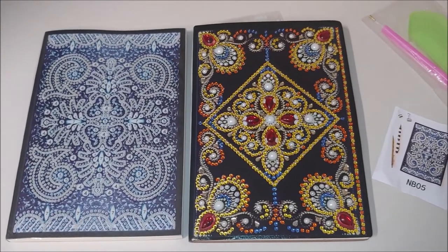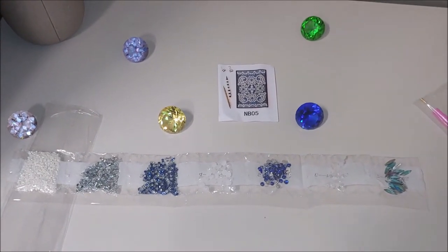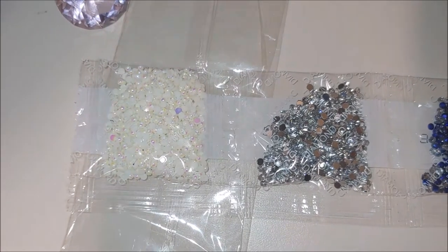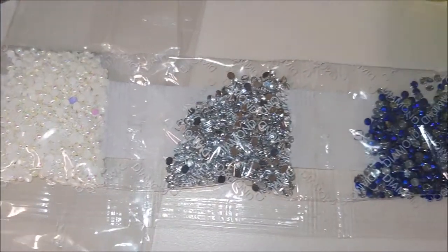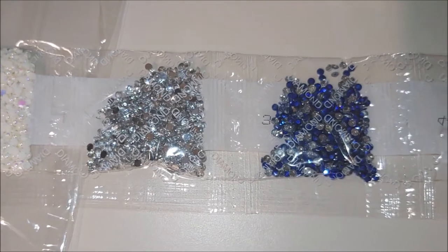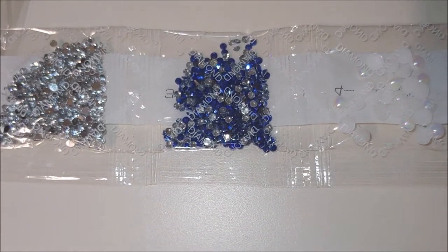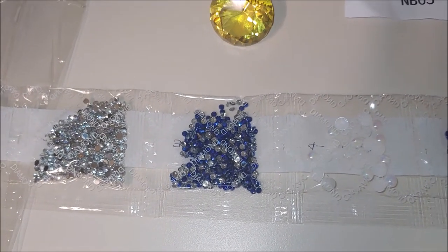Now let's go over the drills. There are seven colors. It comes with crystals and with special shaped drills — these are kind of pearly drills. They are not faceted; they are pearl diamonds but not faceted. Those ones are really very beautiful — I like working with them. These are the regular clear crystals that the majority of us uses.